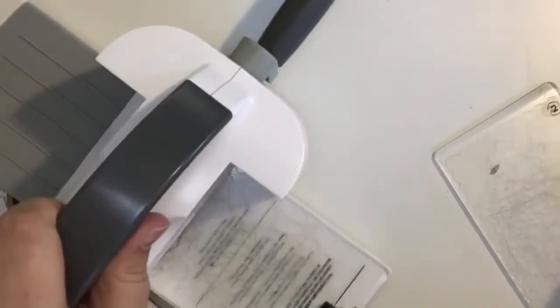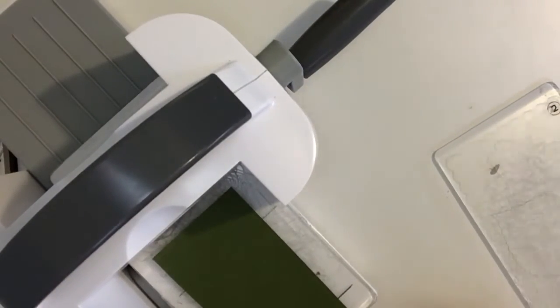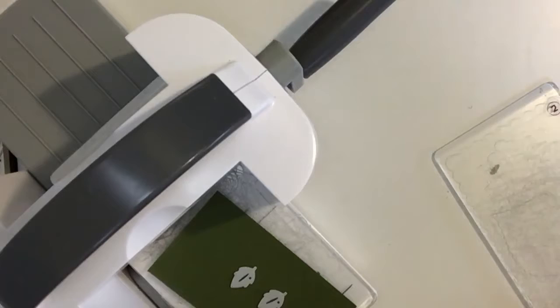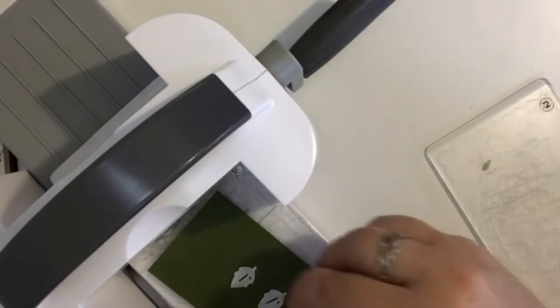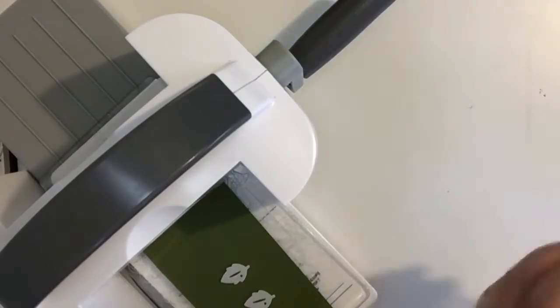I'm going to move this so you can see it — there's the green. I want three of these little guys: one, two, one more. I really need a magnet on my desk so that I can stick into my scissors and put these on the magnet and not lose them. These little guys are really easy to lose.